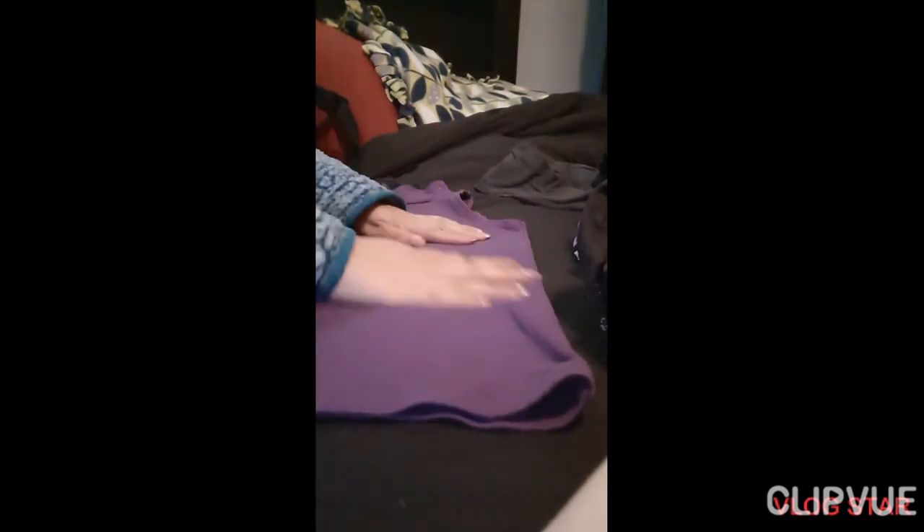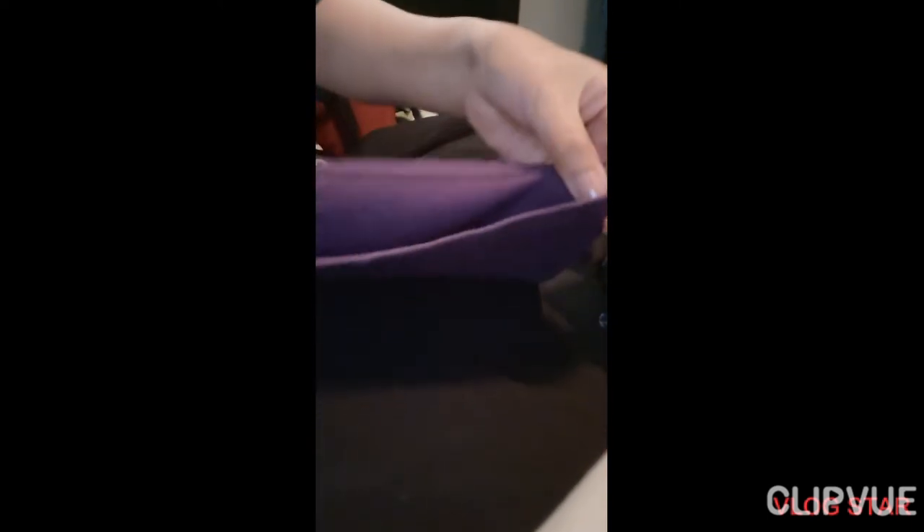Hello guys, welcome to my channel! Today we're going to learn how to fold a t-shirt tightly. First, you need to fold at the bottom — fold at the bottom like this. See, already folded.